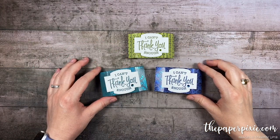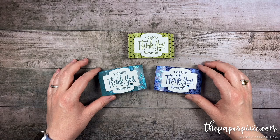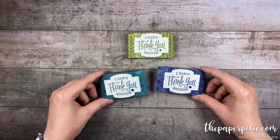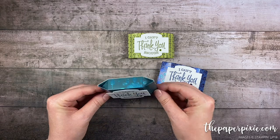Hi there! Thank you so much for joining me today. This is Julie DiMaggio from ThePaperPixie.com. I'm an independent Stampin' Up! demonstrator in the US and in this video tutorial I'm going to show you how to make this super cute treat box that I'm calling the Noble Peacock Treat Box because it features the Noble Peacock Specialty Designer Series Paper.